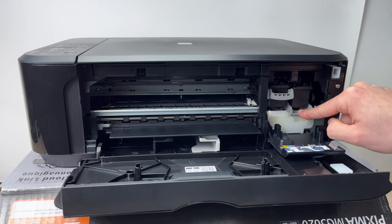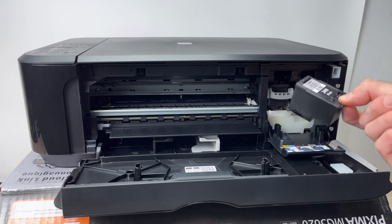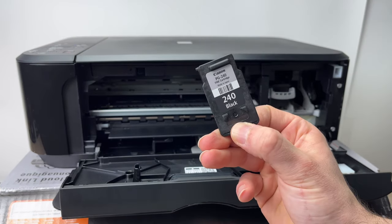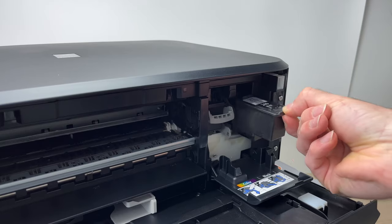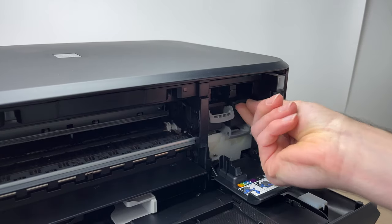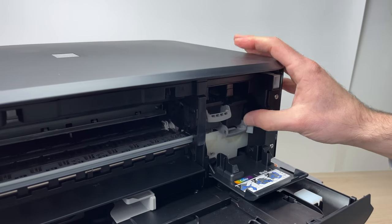You can do the same thing with the black ink cartridge by pushing down the retainer and sliding it out. Take another 240 black ink cartridge, slide it inside with the contacts pointing in the front. You can even push it with your thumb until it clicks.